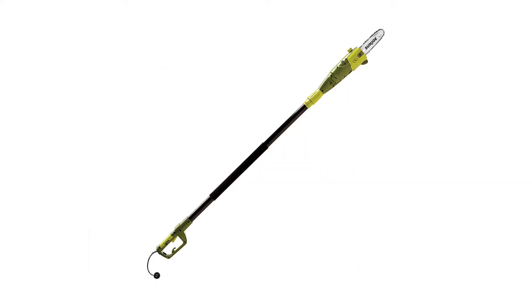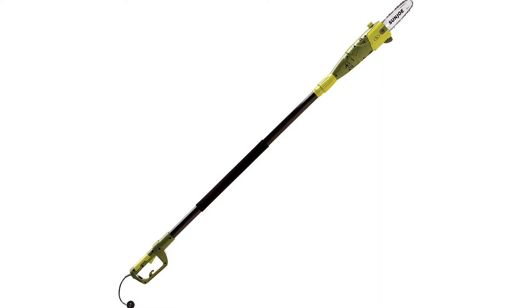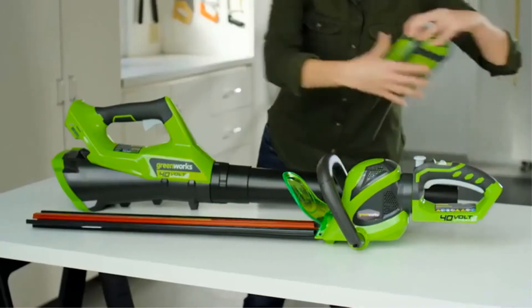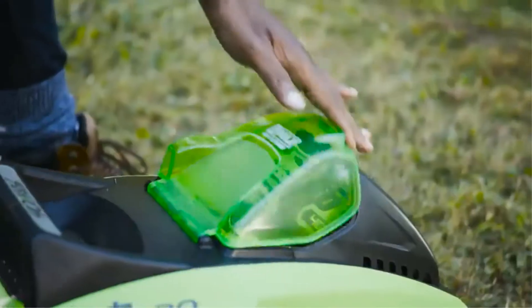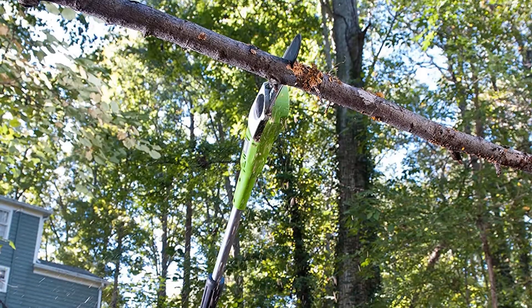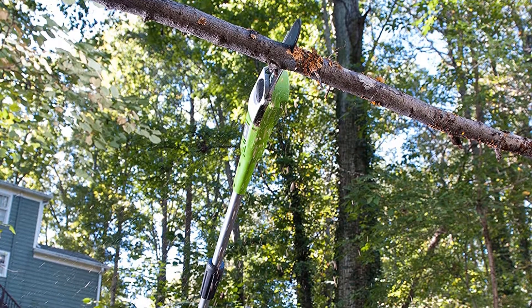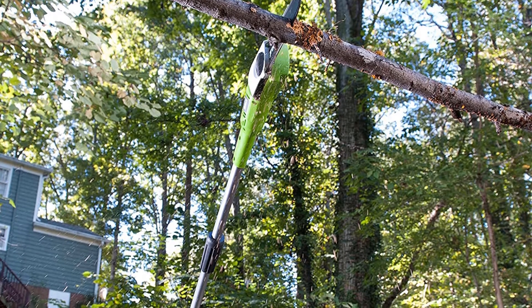Number 2: Sun Joe SWJ800E Electric Pole Chainsaw. At a reasonable price, the Sun Joe Electric Pole Chainsaw happens to be one of the best electric pole saws. Because of its popularity, the model has become one of the top-selling tools of its company. Loved by many, satisfied users said the pole saw has many helpful features. Anyone can afford this garden tool — it is low budget, perfect for anyone looking for a quality pole saw under $80.